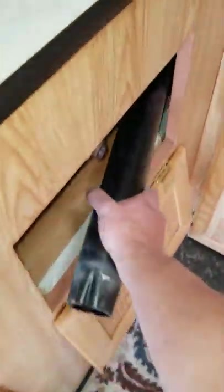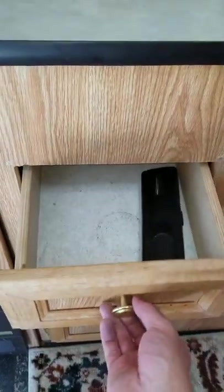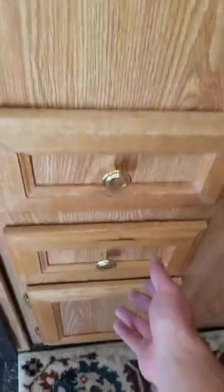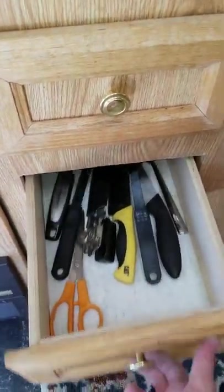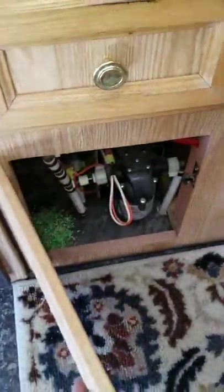Here are some drawers. To get these drawers open, lift up and then pull out. Some of these are empty, some have a few supplies — knives and things like that. Just storage under there.